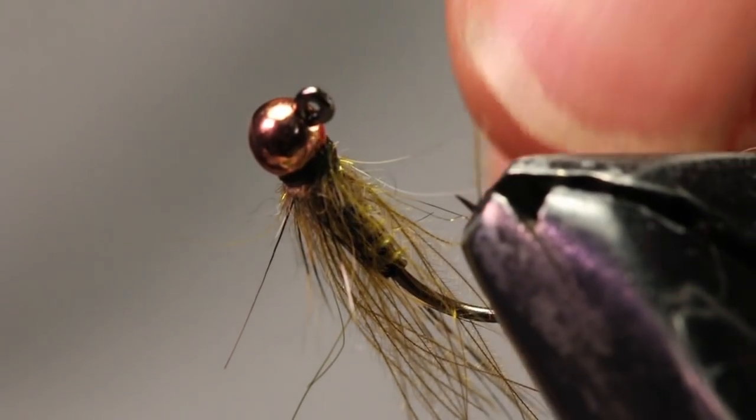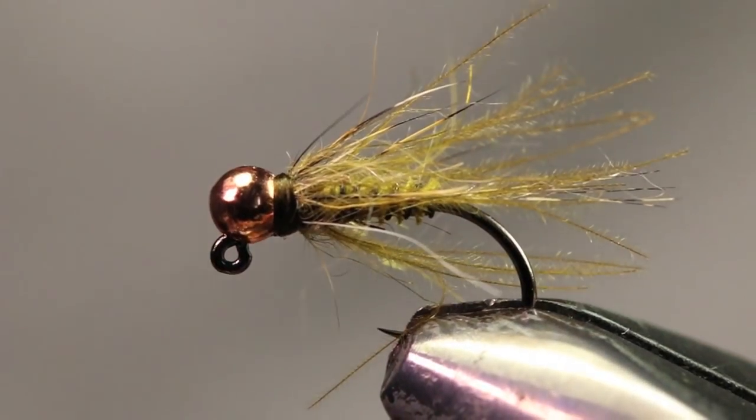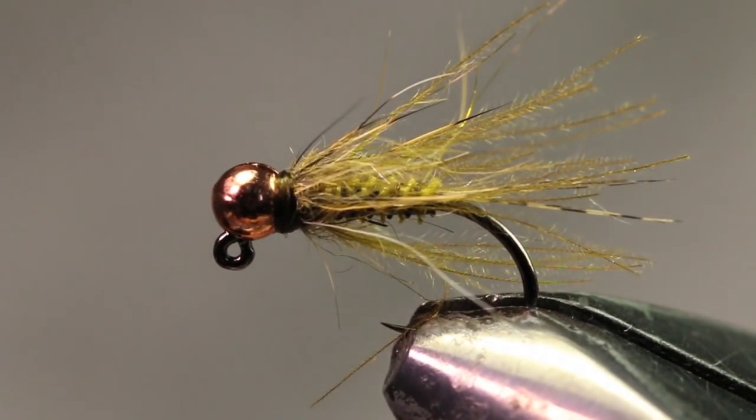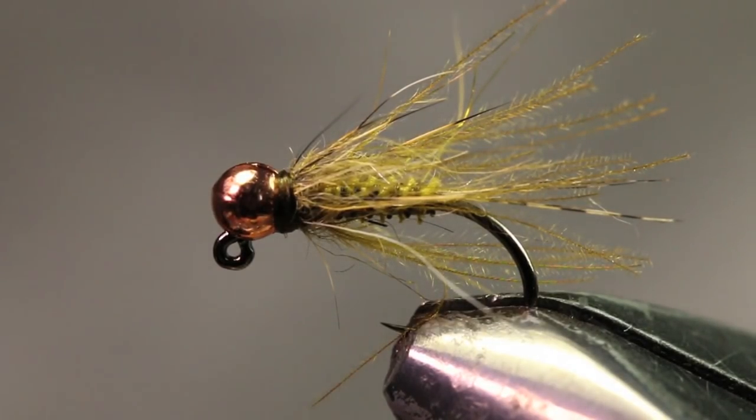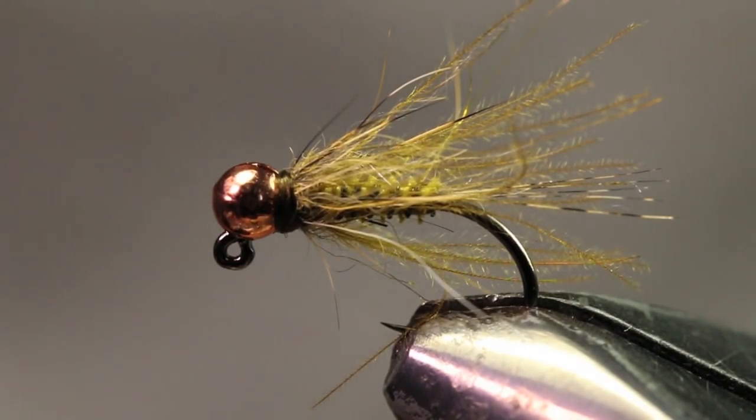If you euro nymph, this is an awesome pattern for that. I primarily euro nymph, so a lot of these CDC flies are making their way into my box. I've already tied up a couple dozen in different colors. I'll also tie one with a brown turkey biot, brown CDC, and a mahogany spiky dub — I think that looks really good as well — but this is my favorite color combo and I think it's going to do really well in the spring. If you have any questions about the fly or any of the materials, drop that down in the comment section below. Check the description for all the materials used, subscribe to the channel if you haven't yet, and thanks a lot for watching guys — we'll see you in the next one.